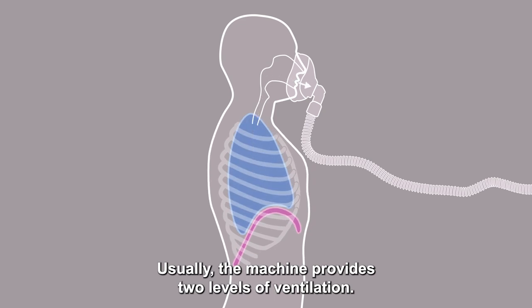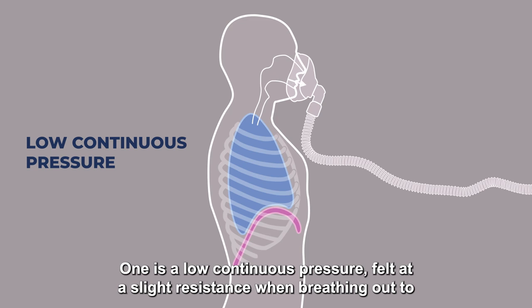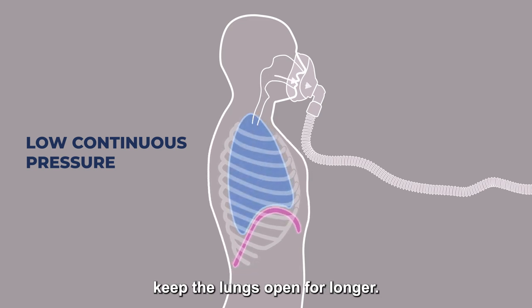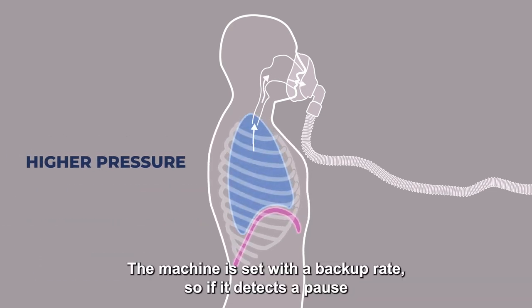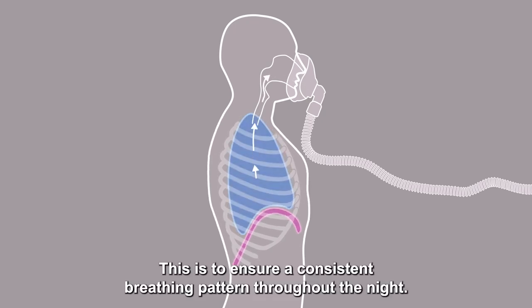Usually the machine provides two levels of ventilation. One is a low continuous pressure felt at a slight resistance when breathing out, to keep the lungs open for longer. The other is a higher pressure felt when breathing in to assist with providing a bigger breath. The machine is set with a backup rate so if it detects a pause in the person's breathing it will deliver a breath for them. This is to ensure a consistent breathing pattern throughout the night.